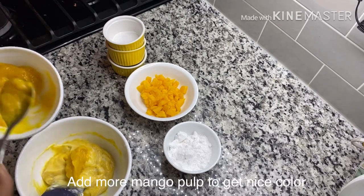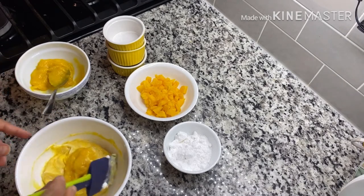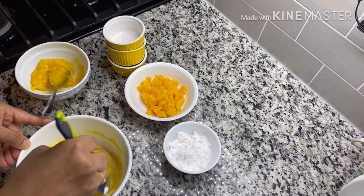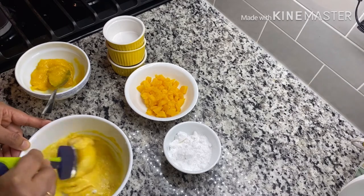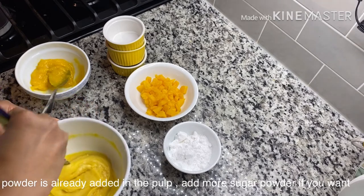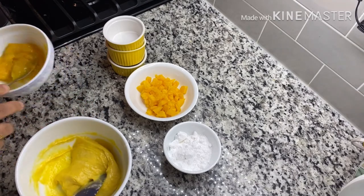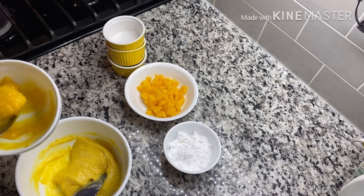I will add a little mango puree here. I will add a little bit of color. I will add a little sugar powder to the mango puree. It is sweet.